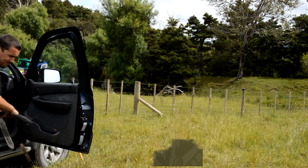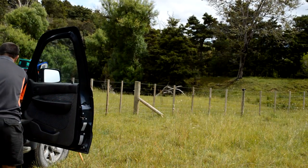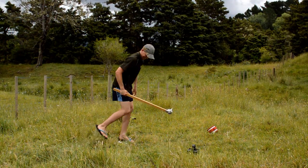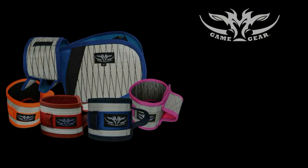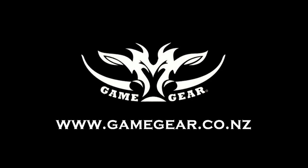Every good video needs a couple of laughs at the end. The safety catch was on. Happy Gilmore style — that's why I don't play golf.